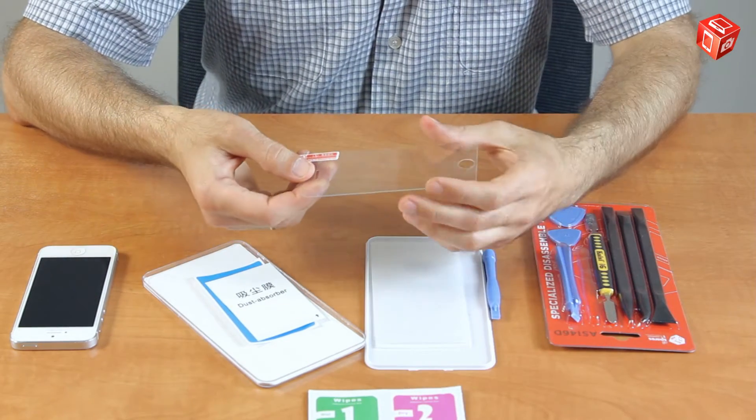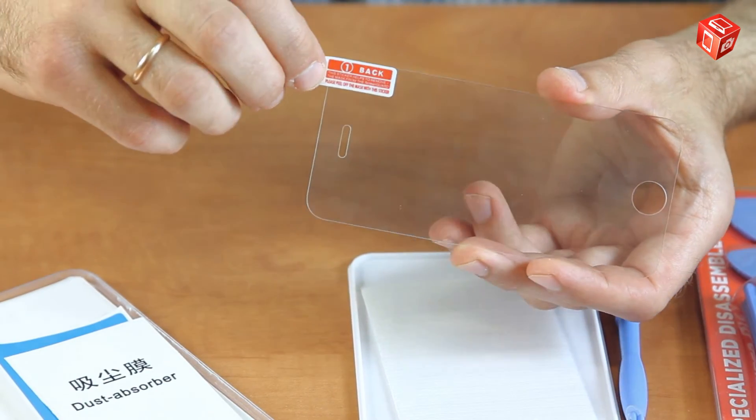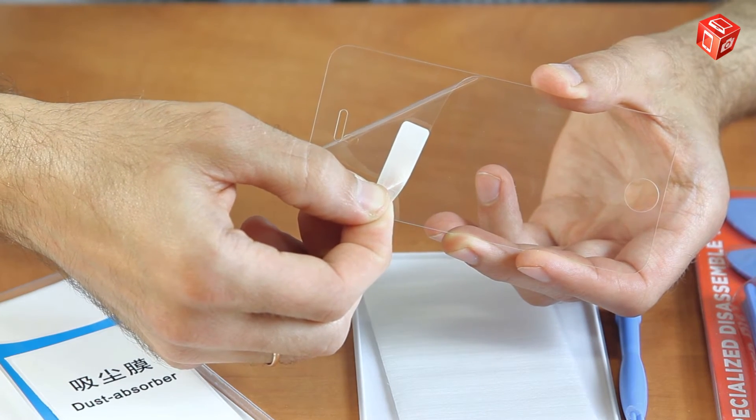Here is the screen protector itself. On one side it has a removable sticker backing. The glass should be attached to the screen with this side down. Pull on the sticker to remove the protective film from the glass.